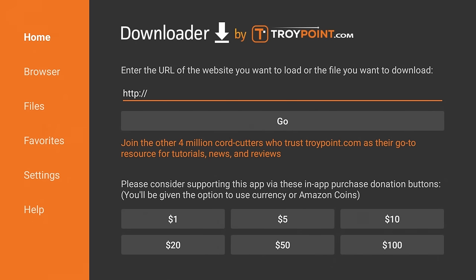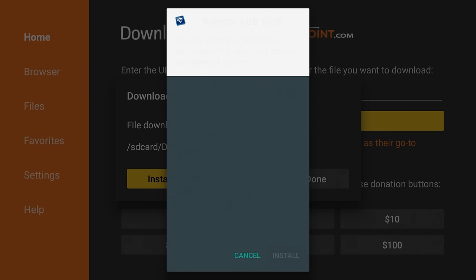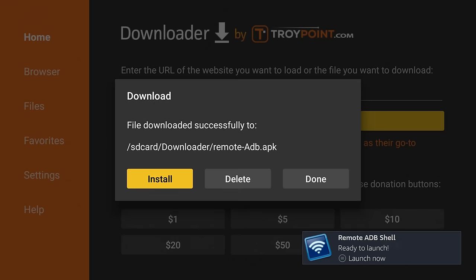Now we're going to install the Remote ADB Shell application. Click the OK button on your remote, click Clear, and the address to type in is TroyPoint.com/RADB. For those who have the TroyPoint app installed, you can quickly install this through the Rapid App Installer as well. Prior to clicking the Go button, double-check that you've spelled everything properly, then click Go, click Install. I'm going to click Done and then delete the APK file since we no longer need it.